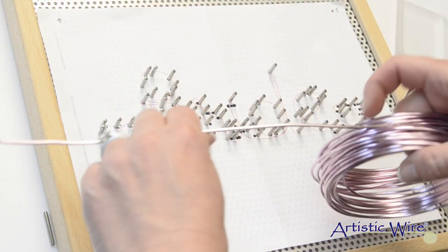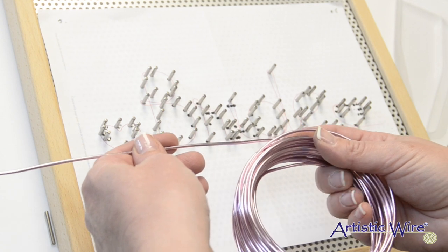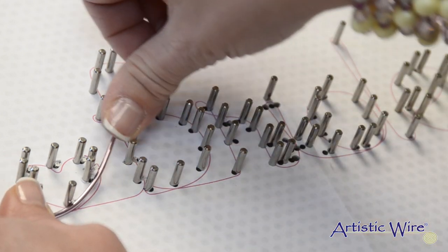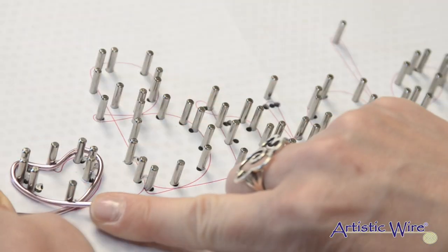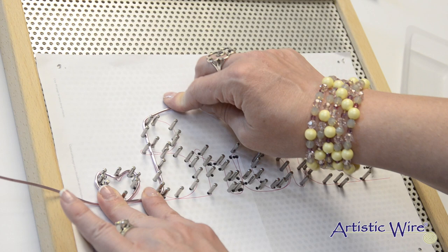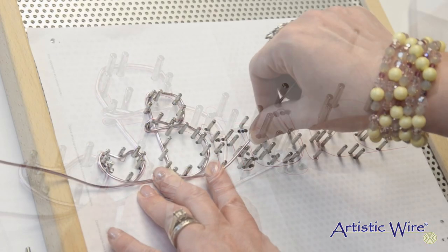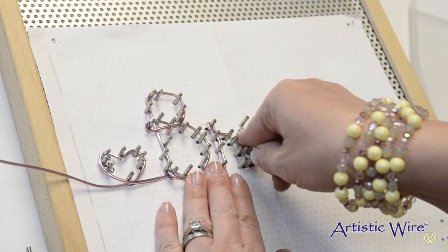When I wire wrap with the Really Big Jig, I find it easiest to stand over the jig — that gives me the most control over where the wire goes. To get started, I'll leave about 8 inches of slack, because that is the part we're going to wrap around the beginning of the wire to secure our word in place. Leaving those 8 inches, I'll pull out a length of wire and start wrapping.